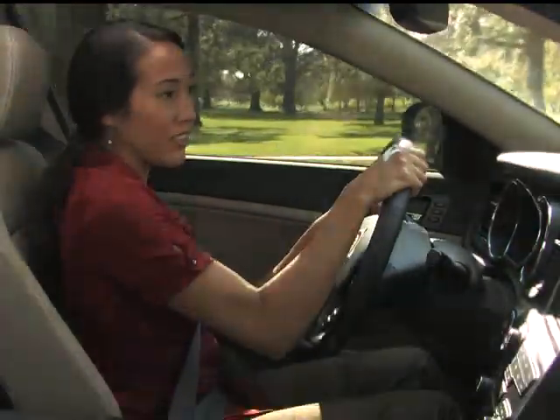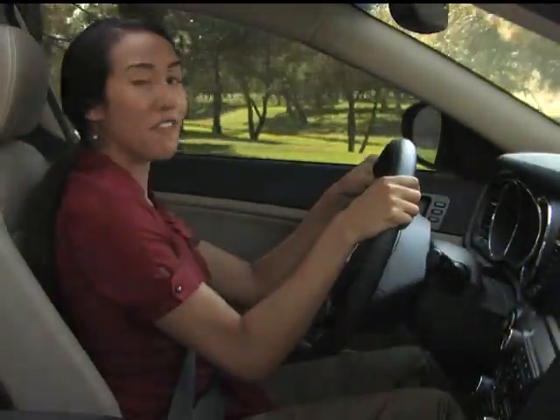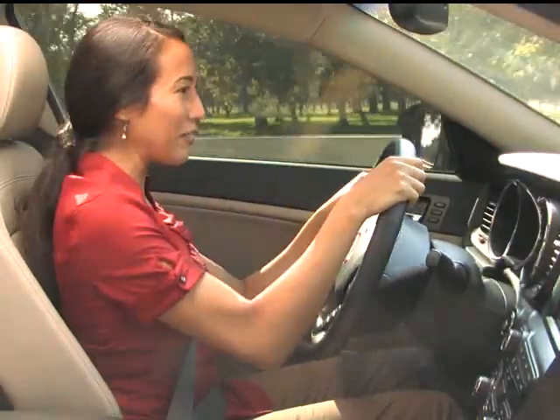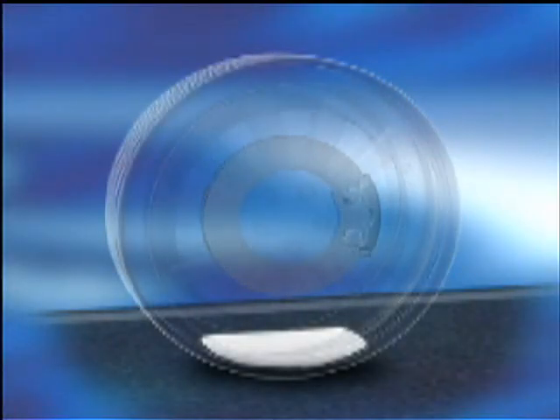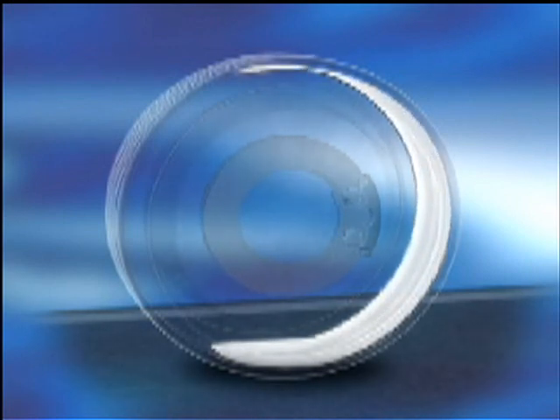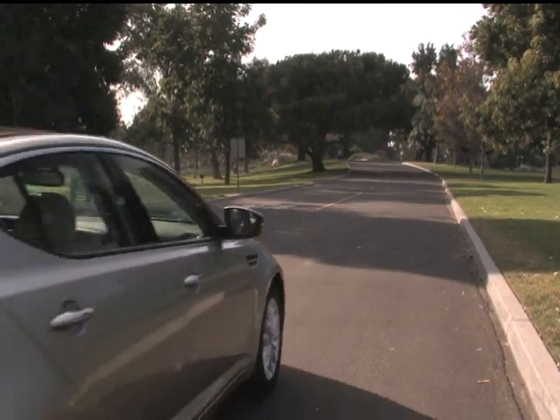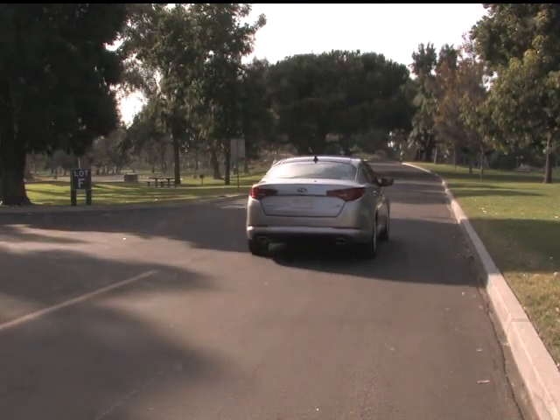Now drive the vehicle for four to six miles, or approximately ten minutes, at speeds between 12 and 50 miles an hour. Here's why: as you're driving, the sealant is distributed throughout the tire. The movement of the tire and friction causes the sealant to solidify, plugging up the puncture to create a reliable seal. The sealant is liquid at first, but friction causes it to become more solid.